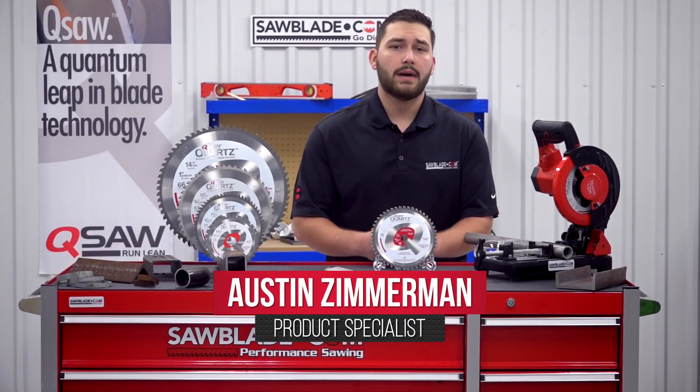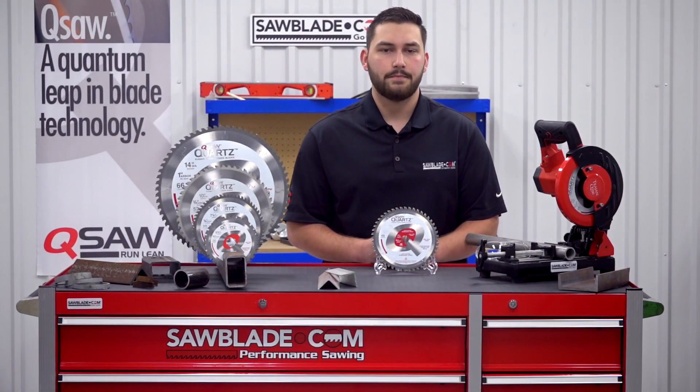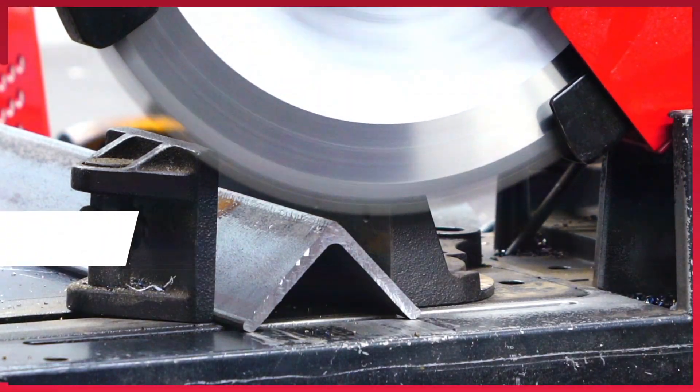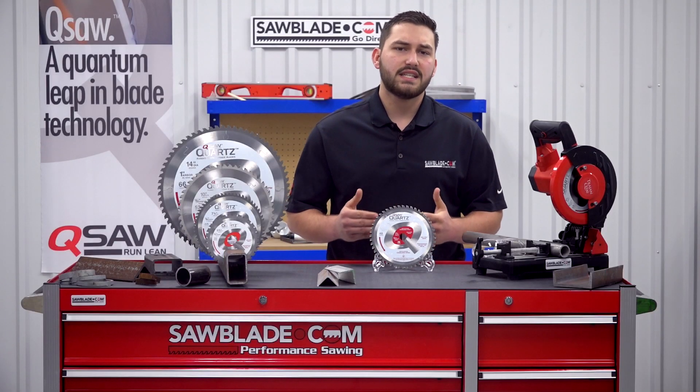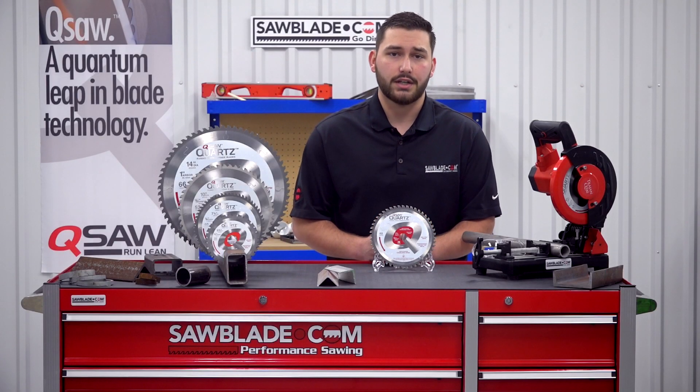Hi, I'm Austin Zimmerman, and welcome back to another SawBlade.com Tech Tip. In this video, we're going to show you how to extend the life of your metal cutting Q saw blade. But first, let's talk about the theory behind the dry cutting Q saw blades.